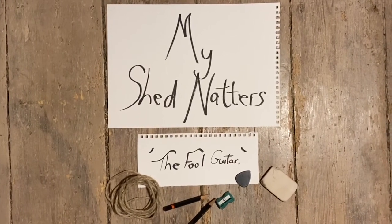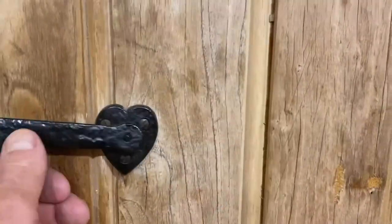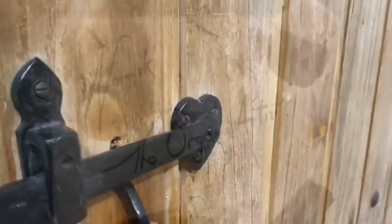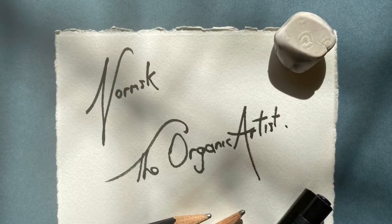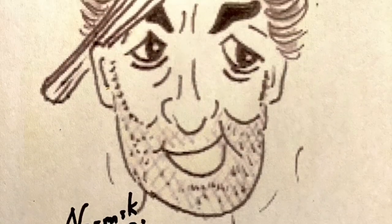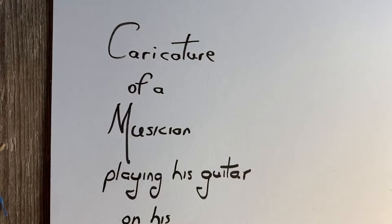Hi everybody, my name's Normsk and welcome to My Shed Natters and the Full Guitar. I am a traditional artist, illustrator and caricaturist and this is a blog showing you my journey in the production of a particular caricature. Let's see how it goes.